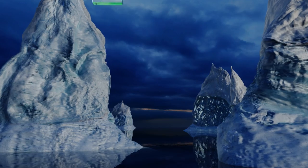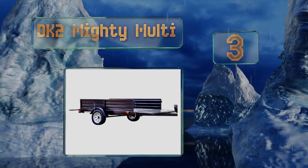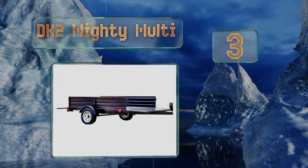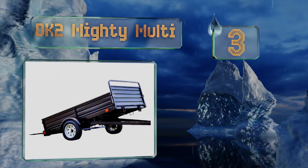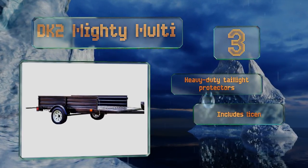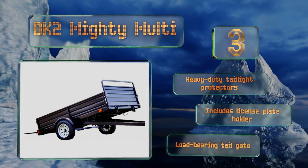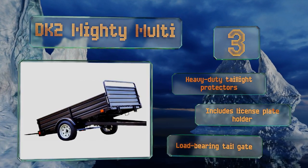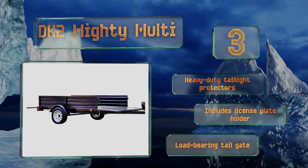Nearing the top of our list at number three, at nearly 12 feet long, the DK2 Mighty Multi is one of the more versatile options on the market and an excellent choice for hauling lumber. The whole thing pivots so you can easily drive your Polaris up onto it or dump out all that dirt you dug out of your backyard. It features heavy duty tail light protectors, a license plate holder, and a load-bearing tailgate.